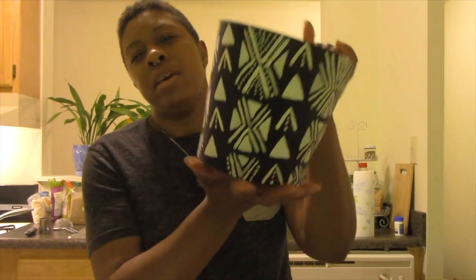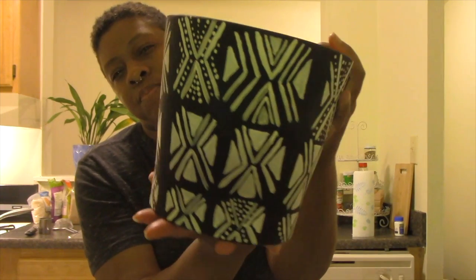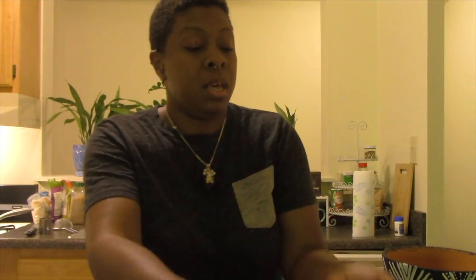Hi there. Welcome to another episode of Full Steam Ahead. My name is Jewel from the Hall Street Branch, and today we're going to be making these beautiful African print terracotta pots based off one of my favorite African print fabrics — handmade fabrics — and it's called Mudcloth.